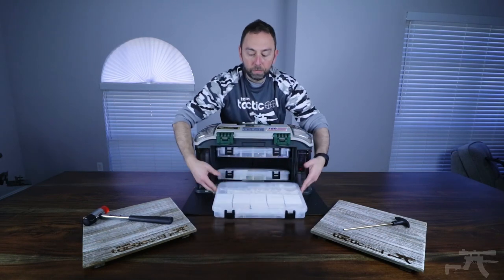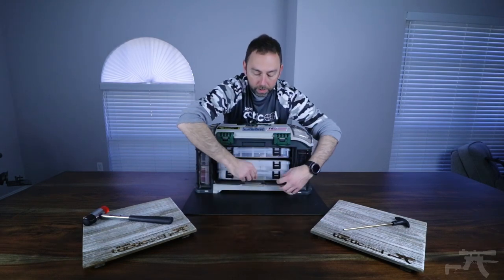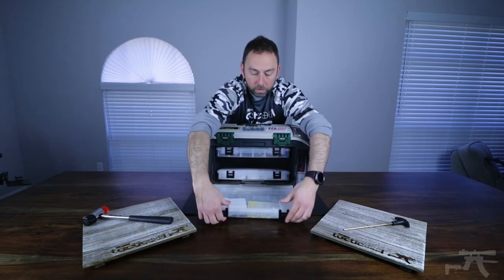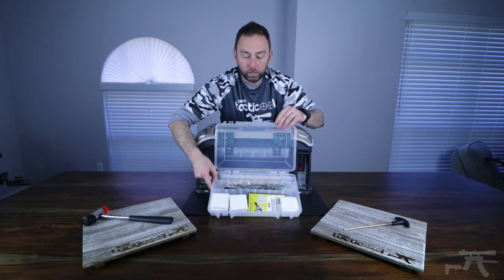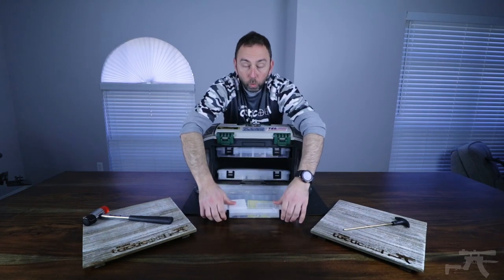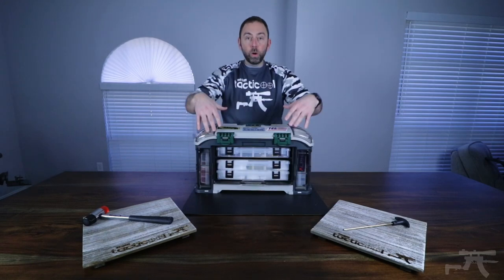I have additional gun patches and Q-tips, and then there may be additional parts and cleaning equipment in here — room to grow. This has been a great system for keeping organized and keeping everything in one location.